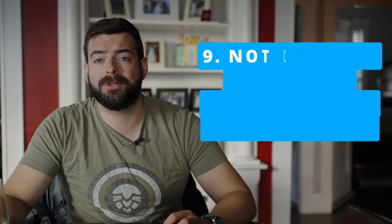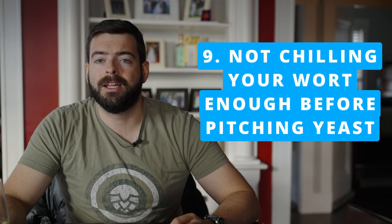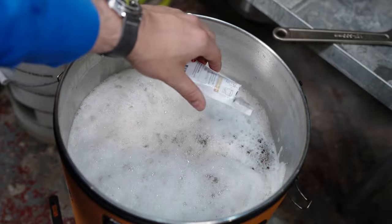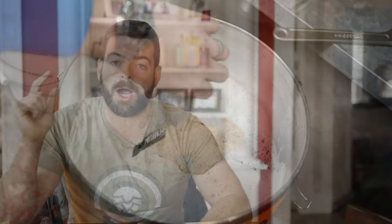Mistake number nine is not letting your beer chill down to the appropriate temperature before pitching yeast. I usually like to pitch my yeast at about 65°F. This is low enough to limit the potential for fusel alcohols, diacetyl, and other pitching-related off flavors that can happen if you don't pitch enough yeast or pitch it too hot. Pitching too hot creates a very nasty fusel alcohol character that is absolutely unpleasant and will not go away. If you can't get your wort below 80 or 90 degrees, just let it naturally cool overnight — it's a much worse result to pitch hot than to not chill fast.